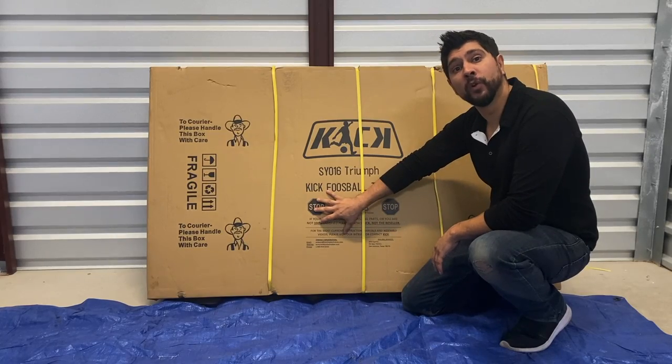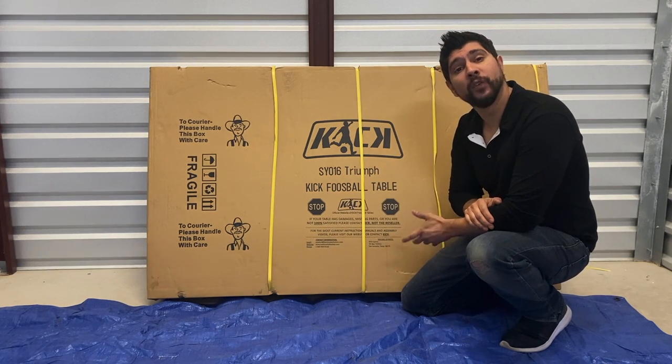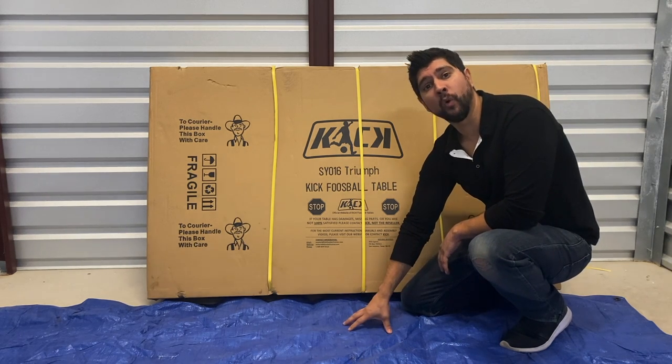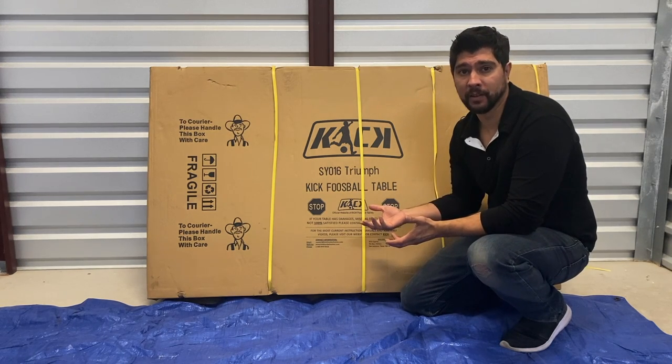The first thing you want to do is open your box and take a look at your contents. Then lay each piece out onto your floor individually. If you are assembling your foosball table on a hard surface, I do recommend laying it on a large blanket or large piece of cardboard, so we don't damage the table during the assembly process.